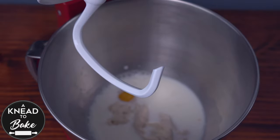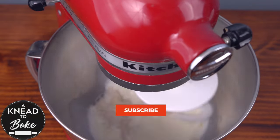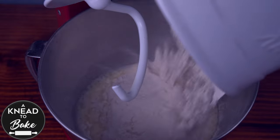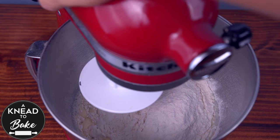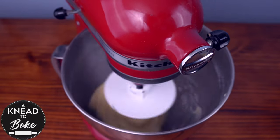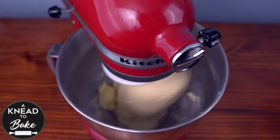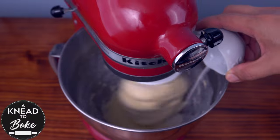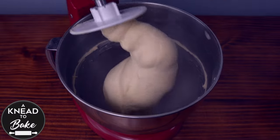Fit the stand mixer with the hook attachment and mix for a couple of minutes until the sourdough starter dissolves in the mix. Add 400 grams or two and a half cups of bread flour to the mixing bowl and mix at low speed until the dough starts to pull off the walls. Then add 60 grams or four and a quarter tablespoons of butter at room temperature, cut in pieces, gradually as you keep mixing. Finally add 8 grams or one and a half teaspoons of sea salt. Knead the dough for about 20 minutes or until it looks soft and elastic like this one.